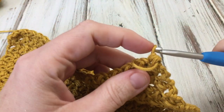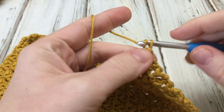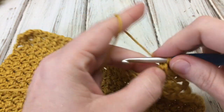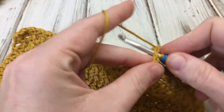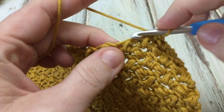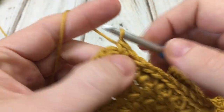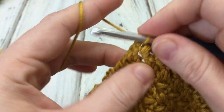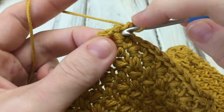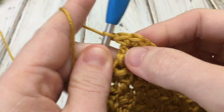Now I'm going to work a row of single crochet evenly around. Chain one, single crochet into that last modified bean stitch, then into the chain space. Work into every modified bean stitch and every chain space, and just work across until you get to the corner. Now here we are almost to the corner — you're going to work three single crochet in the same corner space, then kind of turn your work so we can work around on the next side. You can see how it turns the corner there.